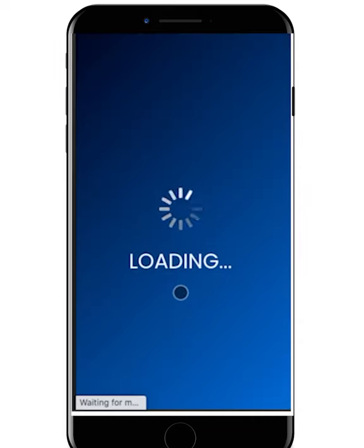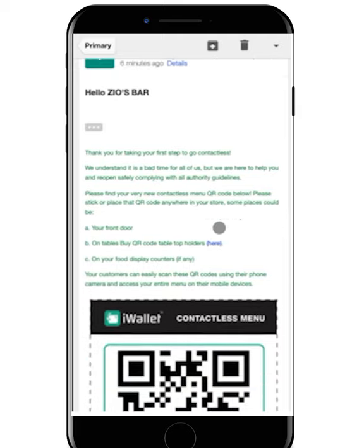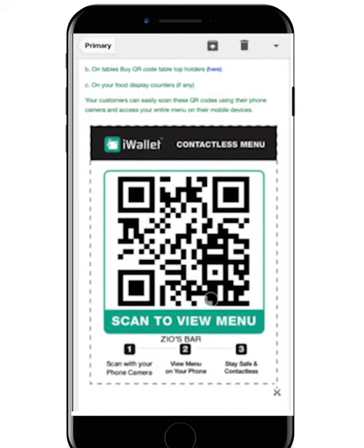Next, you will receive a confirmation screen followed with an email from iWallet with your custom QR code menu ready for you to download and print.